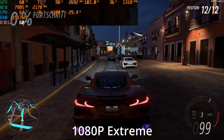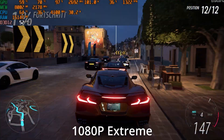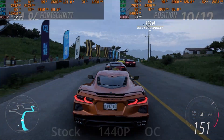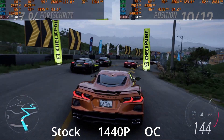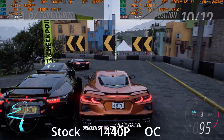Starting with Forza Horizon 5, which runs pretty well on 1080p at the highest preset — even with ray tracing on you get 60+ fps. At 1440p though, we recommend switching on FSR because you drop down to about 40 fps without it.